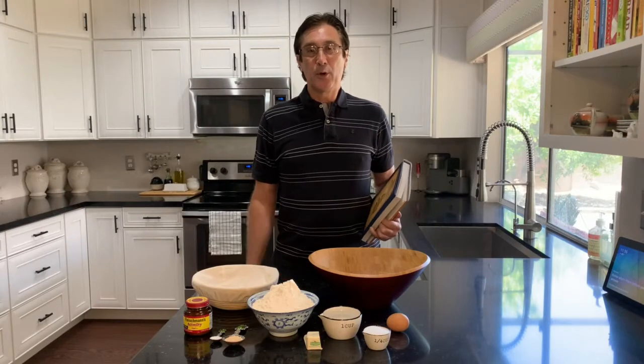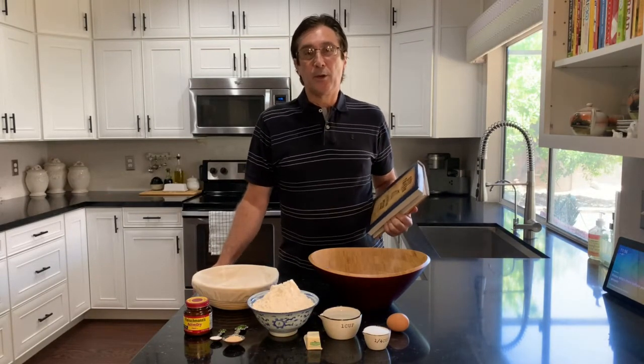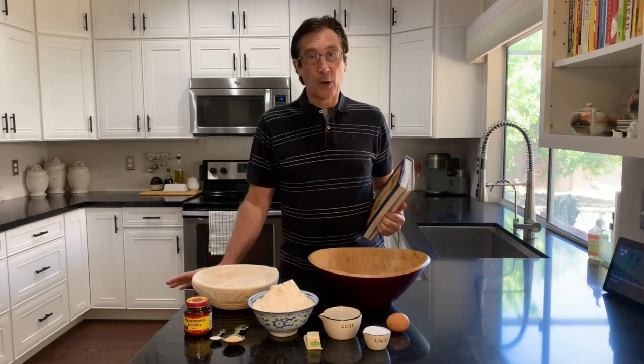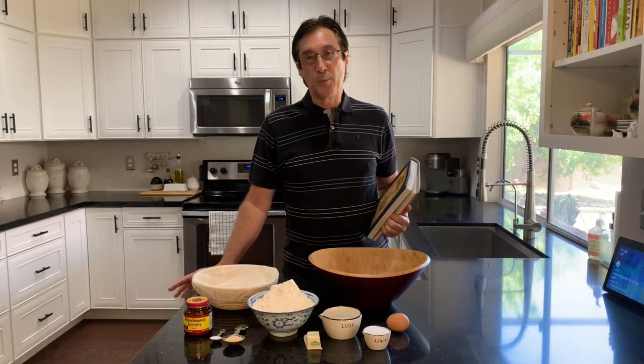Hello, I'm Nick Stern, and today I'm going to make a new loaf of bread. I've been making the no-knead bread, which has worked out really well and everybody has liked the flavor, but I thought I'd try a new bread today.